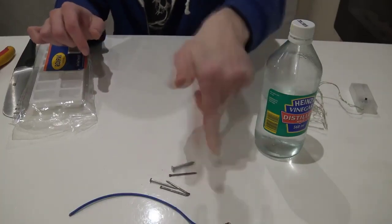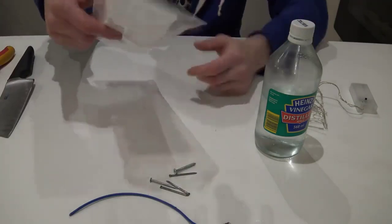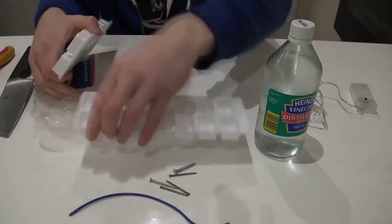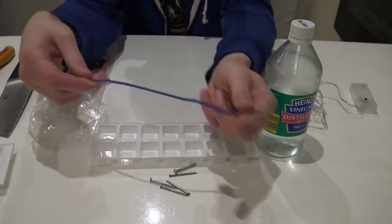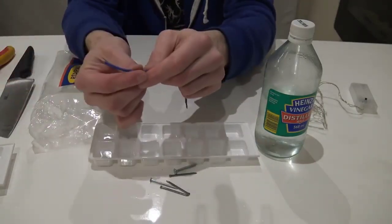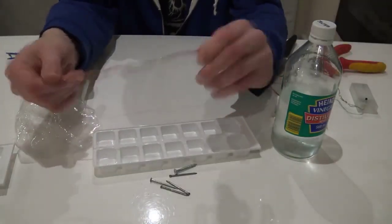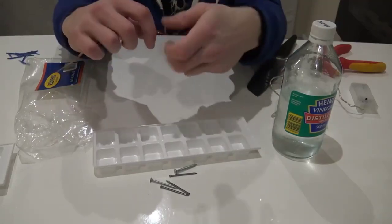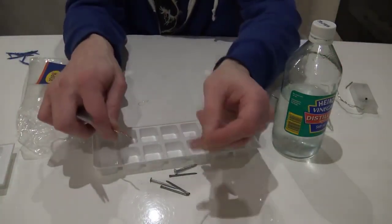I have only four nails so I will be using a screw as well. Let's open the ice cube tray and get one out — we will need only one of these. Next, we will need wire and we will be dividing it into five parts, removing the plastic around it. Once removed, we roll the wire so it makes one solid wire, since it consists of many small wires.